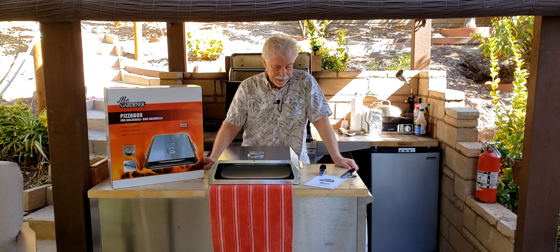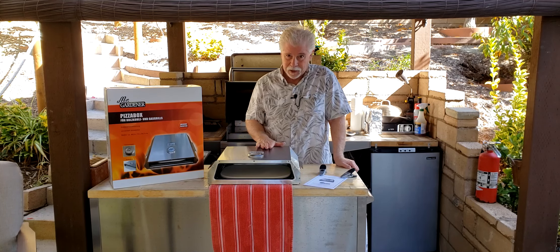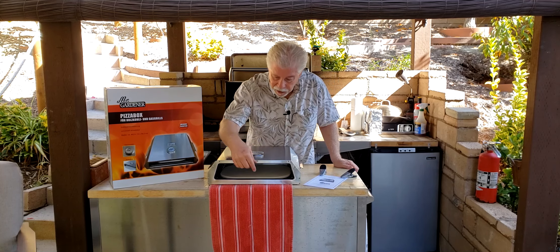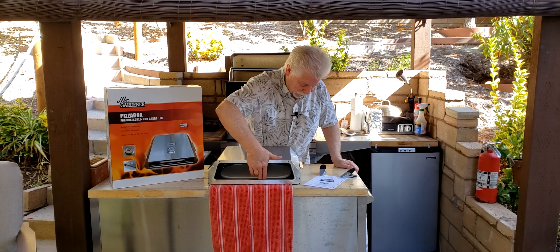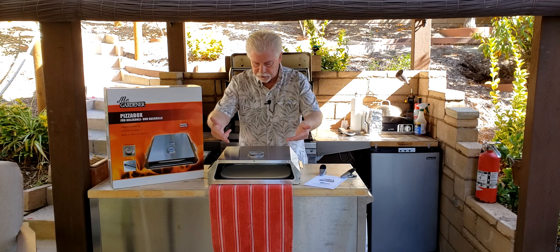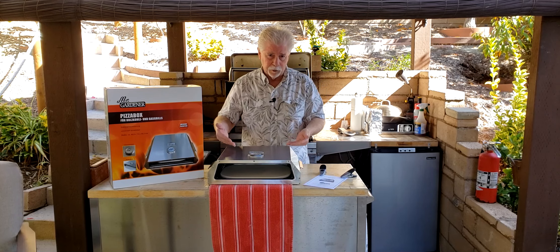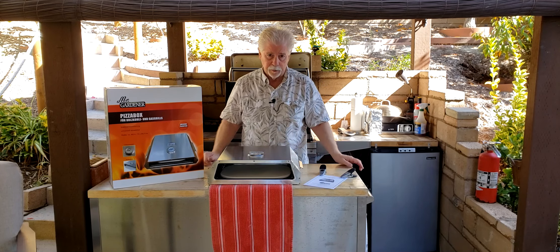Hi, Alan Sokal, and I am finally getting around to reviewing the Mr. Gardner pizza box. It is, in fact, a stainless box, and then inside there is a pizza stone. I'm sort of on the wrong side to grab it out, but it drops into a metal tray, holds it centered in position in this stainless steel box.